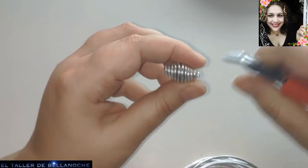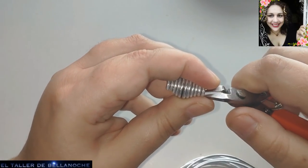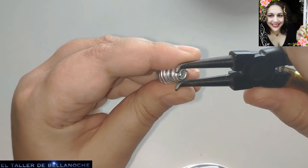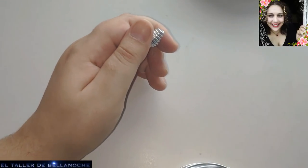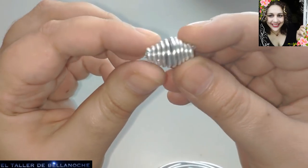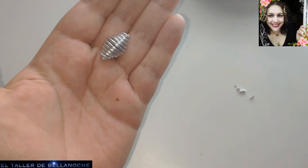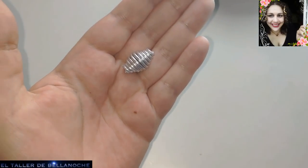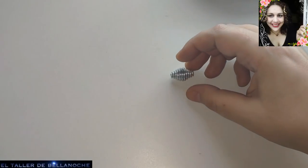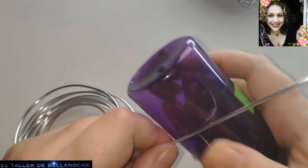Para amigos o para venderlo a un cliente, nunca en serie sin permiso. Ya tenemos aquí un avalorio bicónico. Podemos hacer muchos como este; yo voy a ir recortando hasta que lo vea más o menos centrado, para que la parte más ancha quede justo en el centro. Y ahora sí tenemos el avalorio. Podemos hacer muchos iguales partiendo del mismo molde central, y realizar un collar, unos pendientes, usarlo de la manera que crea conveniente cada uno.